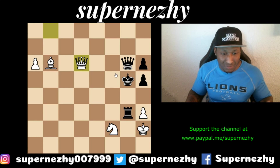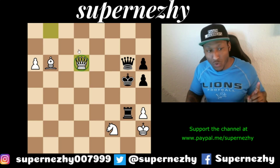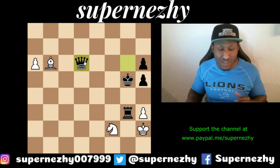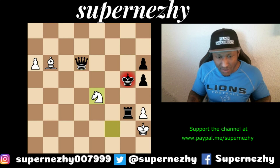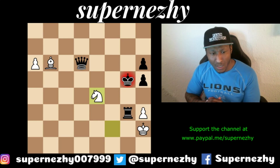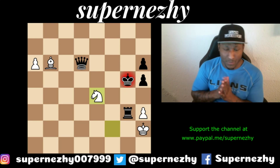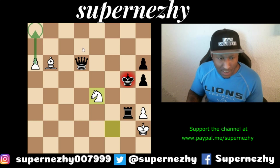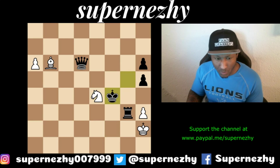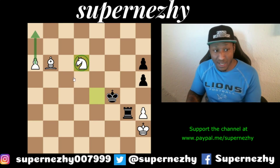So Rook g2 doesn't work, the draw chances won't happen. White plays Queen takes d6. After queen takes d6, we have Knight e4 — we still have some work to do with a knight, bishop, and pawn; we have to queen that pawn. We do prefer white because of the passed pawn. The king moves out of the way and then knight takes queen — now white just has to queen the pawn.